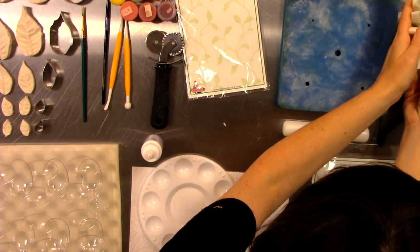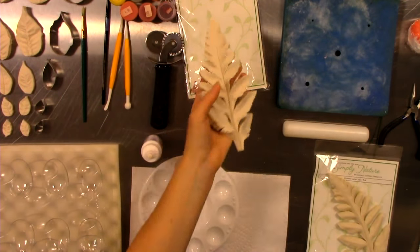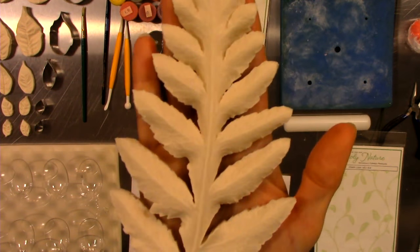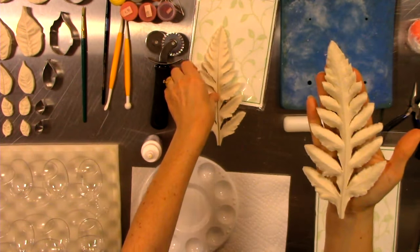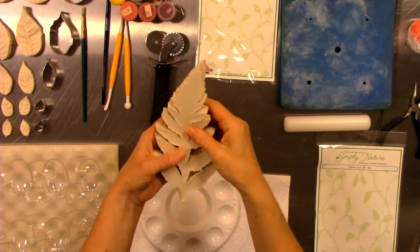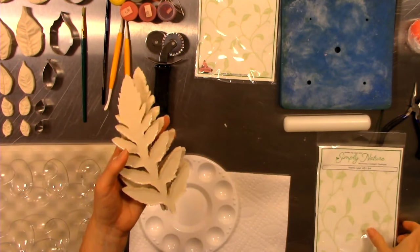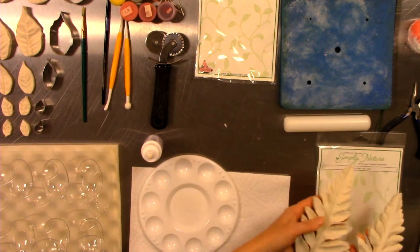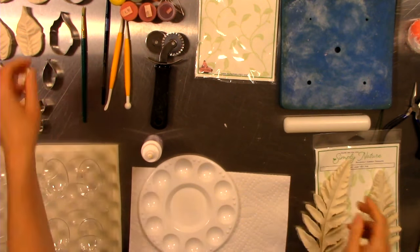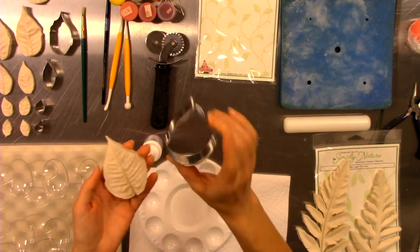Not only does it have the veiner for the front side, but Simply Nature and Sugar Delights have gone one step further and created the back side. So as you create your individual leaves, you literally sandwich the two parts together and create the texture necessary for both top and bottom. Most of them also have matching cutters, so no more having to remove excess — you have cutters that fit each veiner.